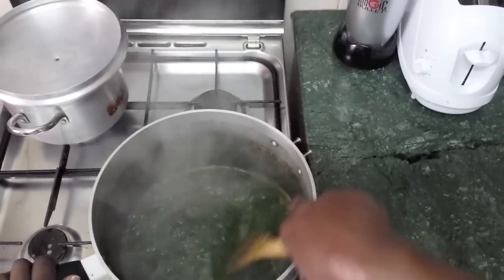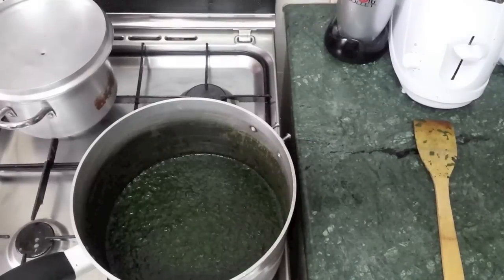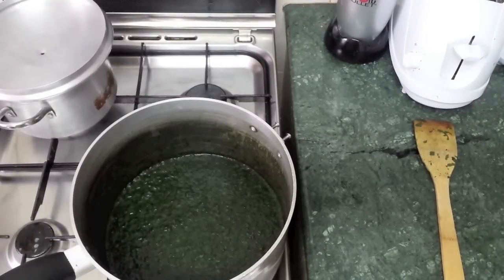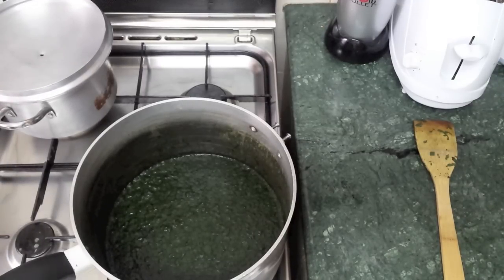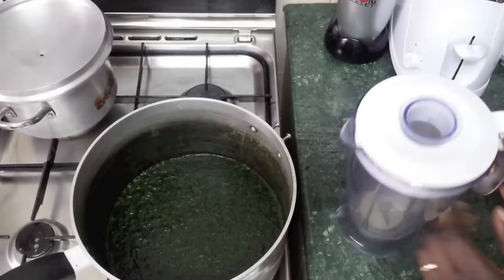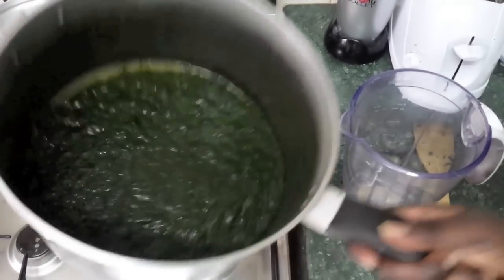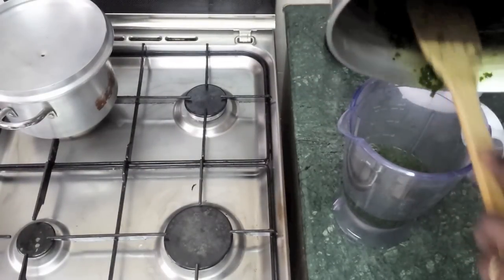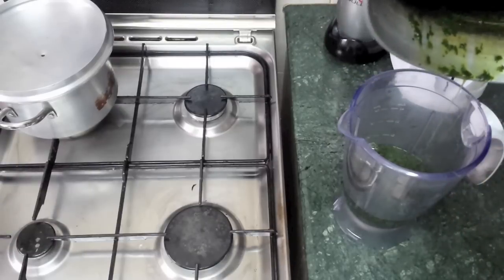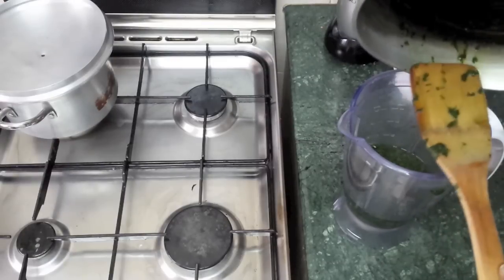Once it's cooled down, the chicken should be done too — switch that off. Then we get the blender and pour the molokhia in, making sure it's all in like so.